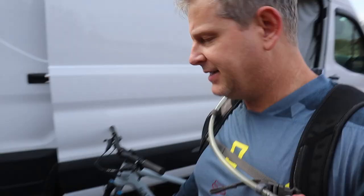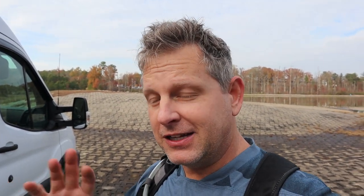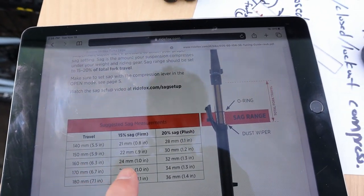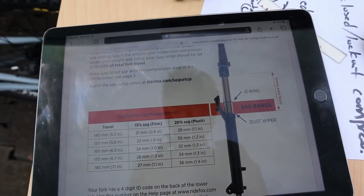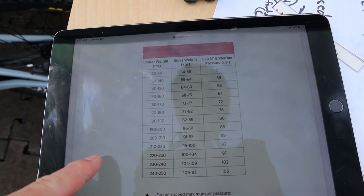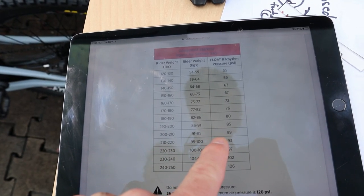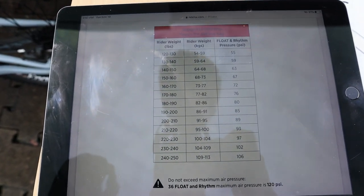Now let's move to the fork and set the fork sag. I'm going back to the Fox site to get the recommended settings for my weight. I'll try to dial it in somewhere between 15 to 20 percent — probably around 17 percent. This is a 160 millimeter travel fork, and anywhere between 24 and 32 millimeters will get me in the 15 to 20 percent sag range. I'm going to go with 210 pounds on the chart, so about 90 PSI.